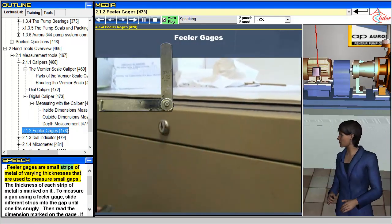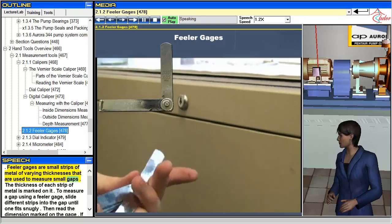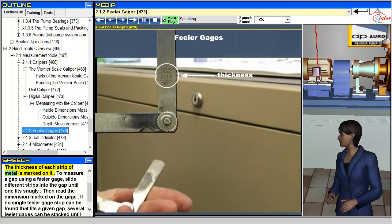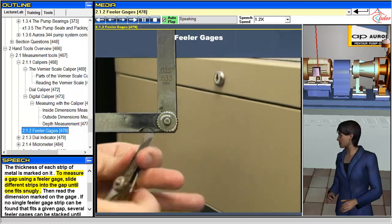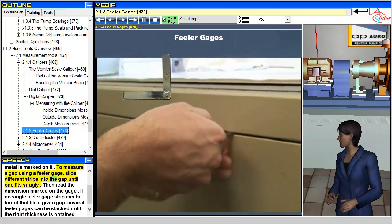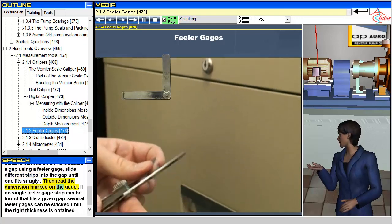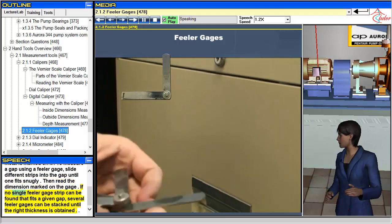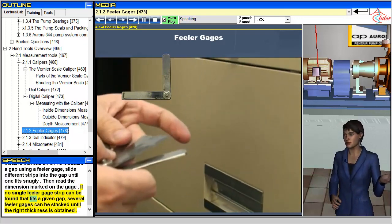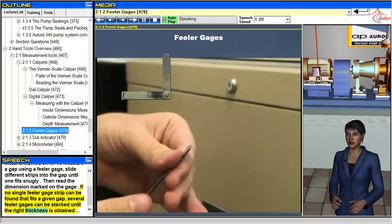Feeler gauges are small strips of metal of varying thicknesses that are used to measure small gaps. The thickness of each strip of metal is marked on it. To measure a gap using a feeler gauge, slide different strips into the gap until one fits snugly, then read the dimension marked on the gauge. If no single feeler gauge strip can be found that fits a given gap, several feeler gauges can be stacked until the right thickness is obtained.